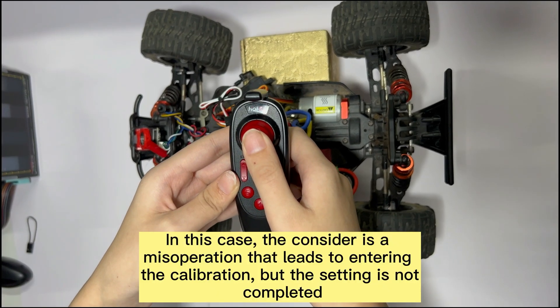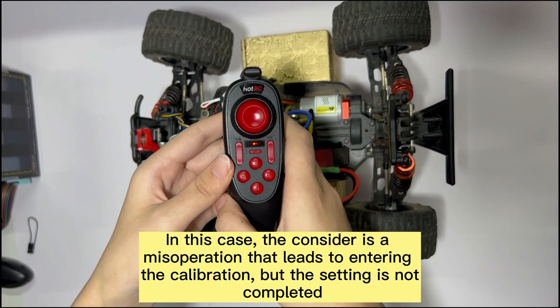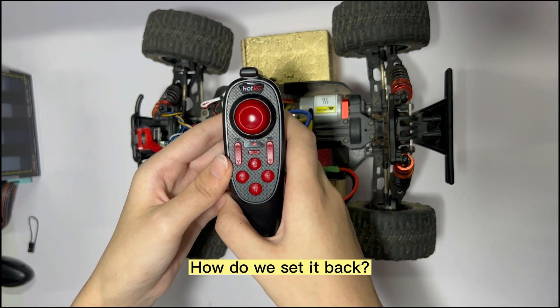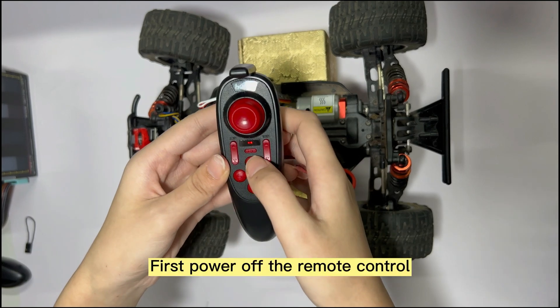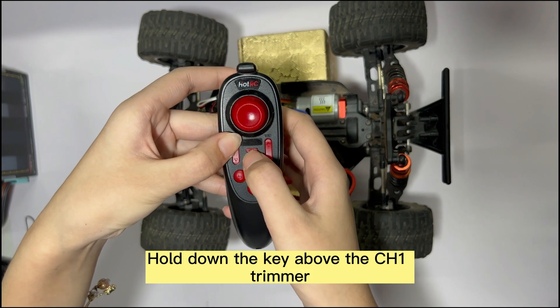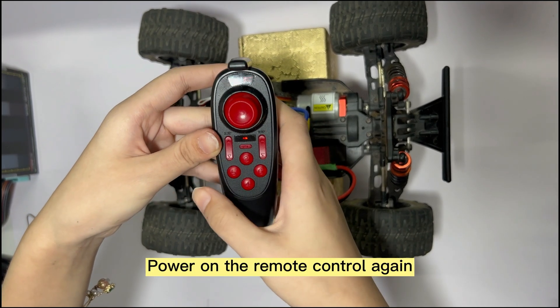In this case, consider that a misoperation led to entering the calibration but the setting was not completed. How do we set it back? First, power off the remote control, then hold down the key above the CHE trimmer and power on the remote control again.